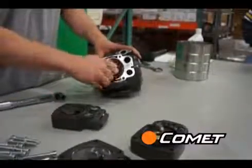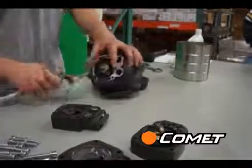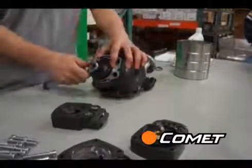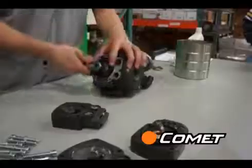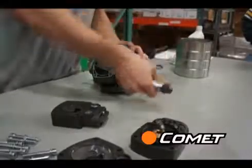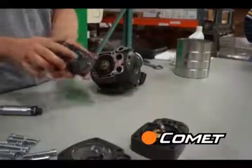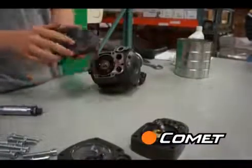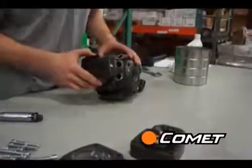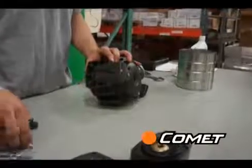Once the sleeve is in, replace the diaphragm, the disc with the cup shape down, and the bolt using a torque wrench. Torque specs can be found at www.CometPumpUSA.com. Once the diaphragm is in place and set inside the crankcase, put the pump head back on, paying attention to the tab on the bottom of the head. Do this for all three pump heads and then replace the oil drain plug.